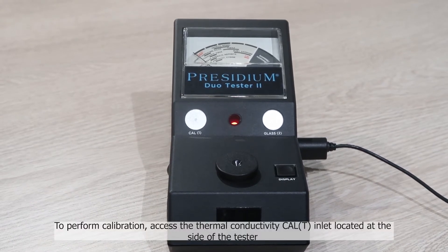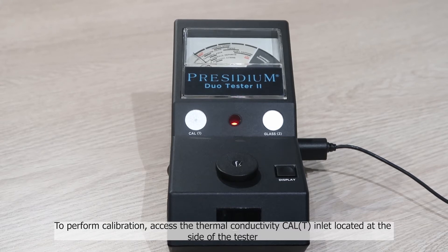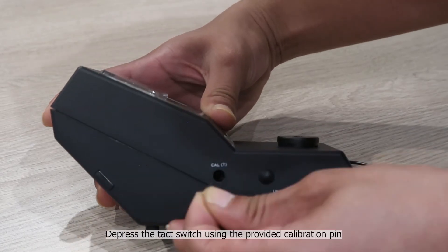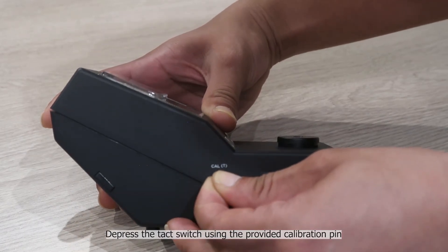To perform calibration, access the thermal conductivity Cal-T indent located at the side of the tester. Depress the tech switch using the provided calibration pin.